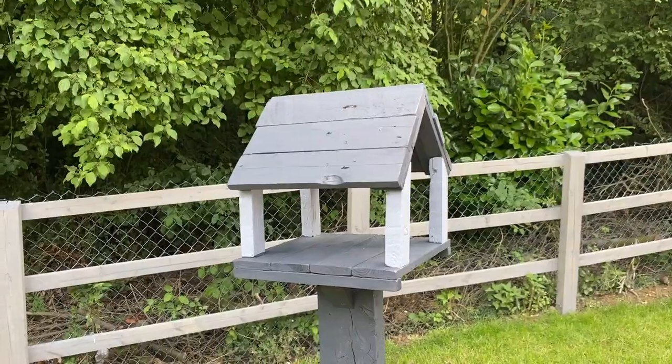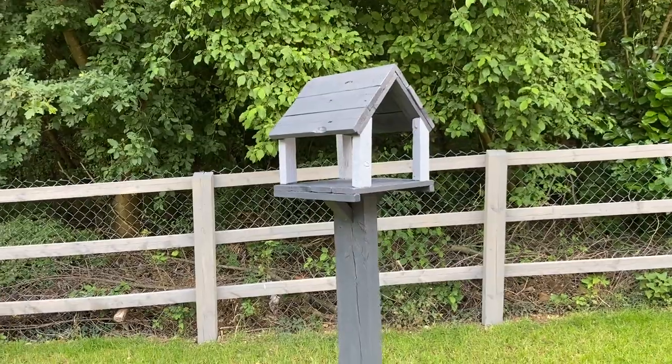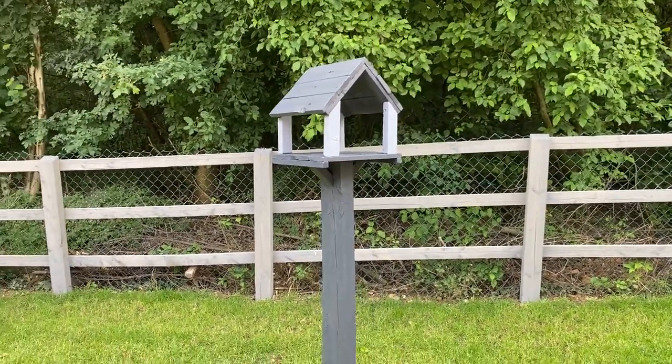What's up folks, my name is Ajay and in today's video I'm going to show you how I made this simple bird table. It's made of pallet wood, a leftover fence post and some small scraps. I then gave it a coat of paint and now it's ready for the birds. So let's get into it.